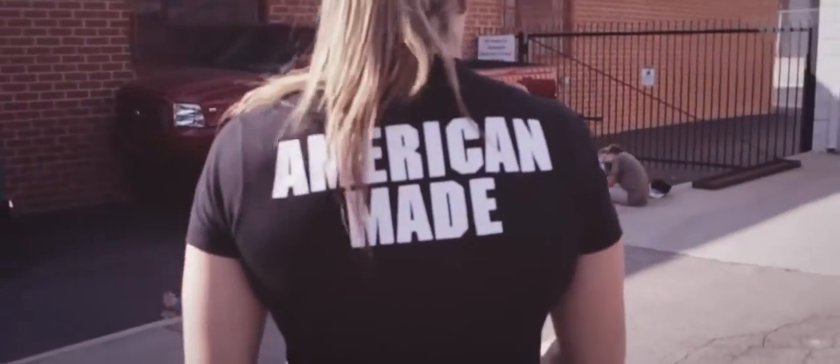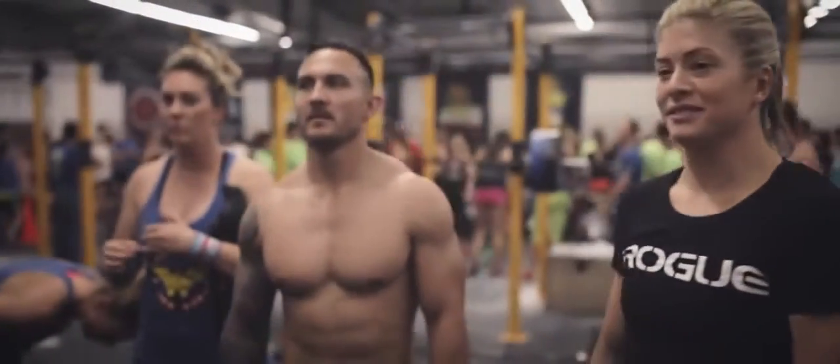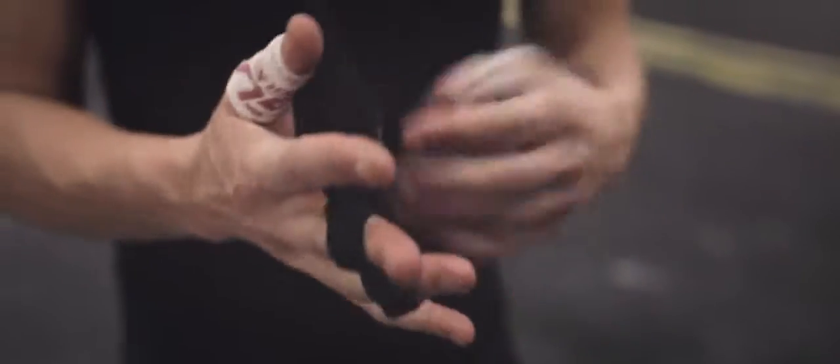When I'm preparing for a workout or going into a competition, there are a few things I think about. My game plan, first and foremost — how I'm going to attack the workout, who I'm going up against. Do I have the right shoes on? Do I have my natural grips on? Do I have everything?